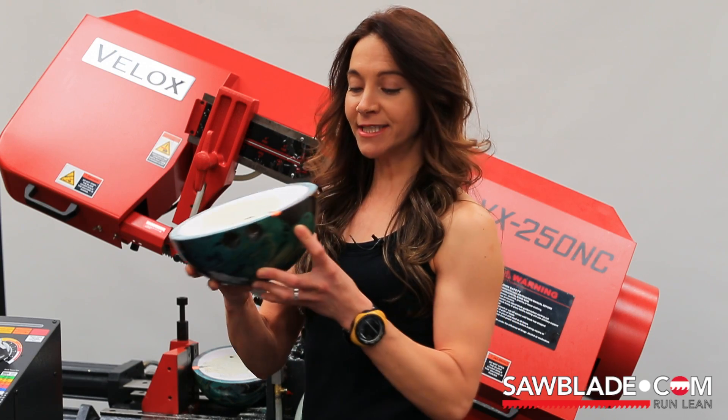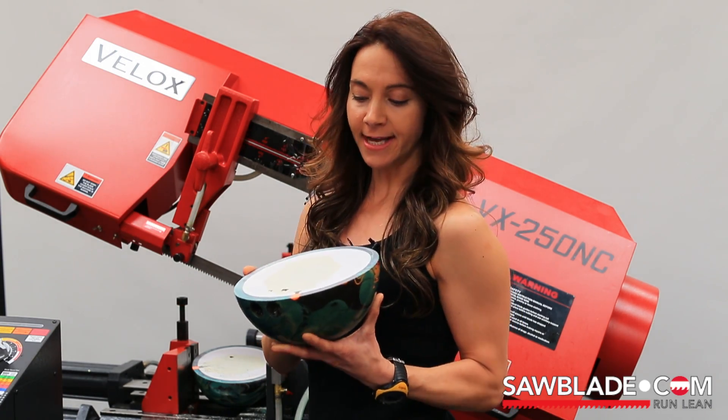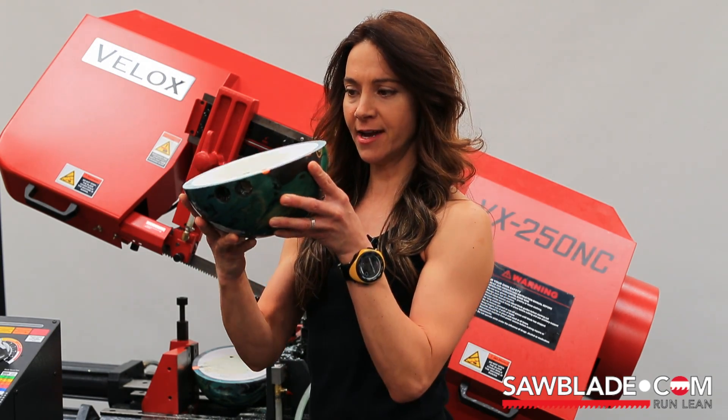Well, looks like it took us about 60 seconds to saw this bowling ball in half. What's inside? Looks like a hard resin, and also looks like a perfect cut.